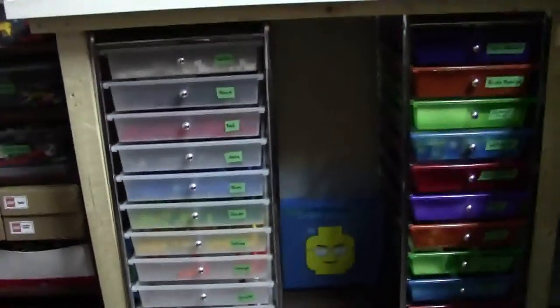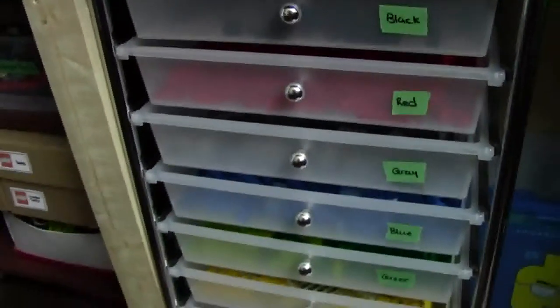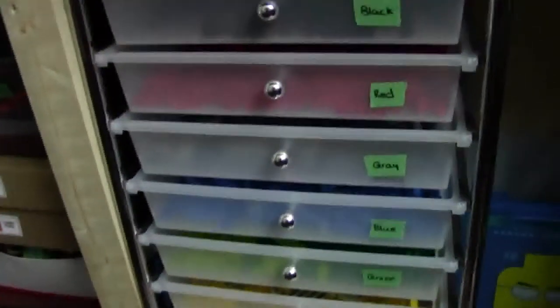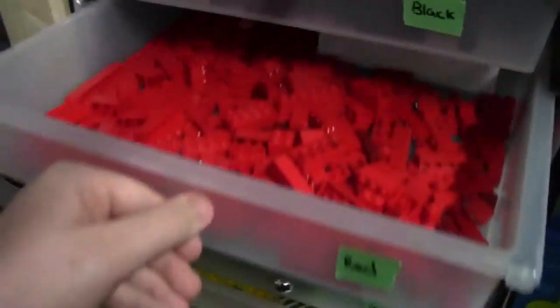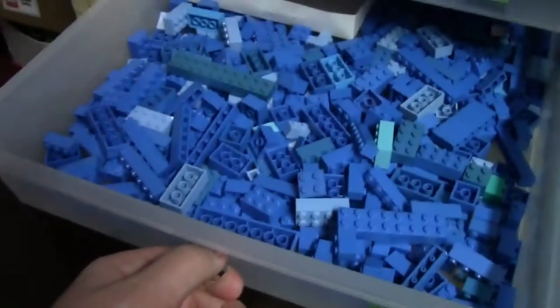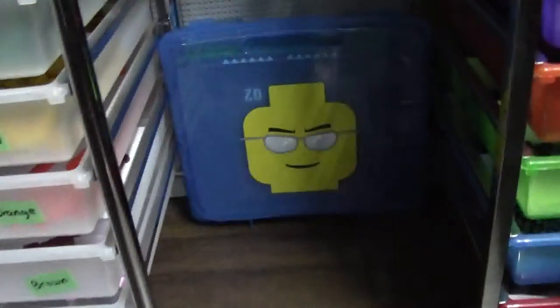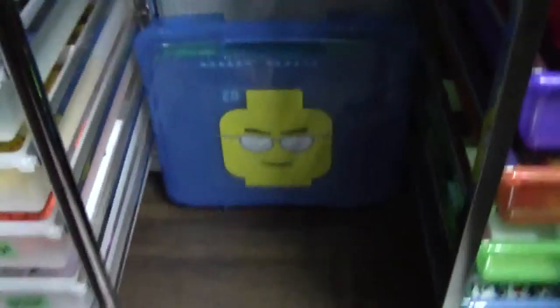Moving on to my main building desk here, I have a lot more parts. In this storage container I have all bricks, and again these are all sorted by color. So I have all my red bricks here in this drawer, all my blue bricks here in this drawer, and then all my brown bricks here in this drawer. Between both containers I just have a couple base plates — these larger ones are all gray base plates, and these in the box are 32 by 32 and below.